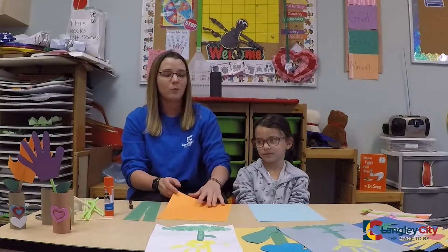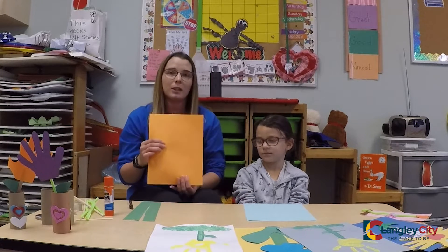So you're going to pick — if you have colored paper at home, if not, you can use white and color it with crayons or felts. We have colored papers, so Maya has picked orange.